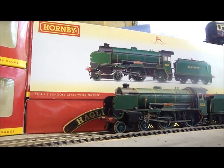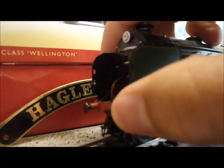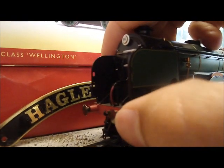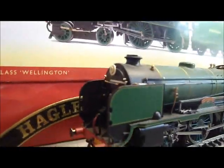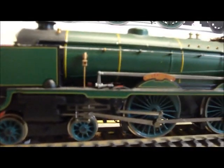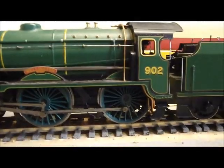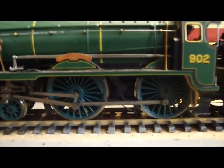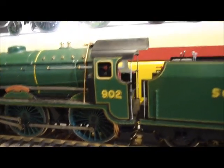First up, onto the detail of the Schools Class, and what a lot of detail there is. From the front: sprung buffers, couplings, vacuum brake hoses, injectors, fantastic Walschaerts valve gear, clearly printed nameplate, fantastic pipes all down the side, undercarriage detail, and nicely weathered metal — tarnished, let's say.